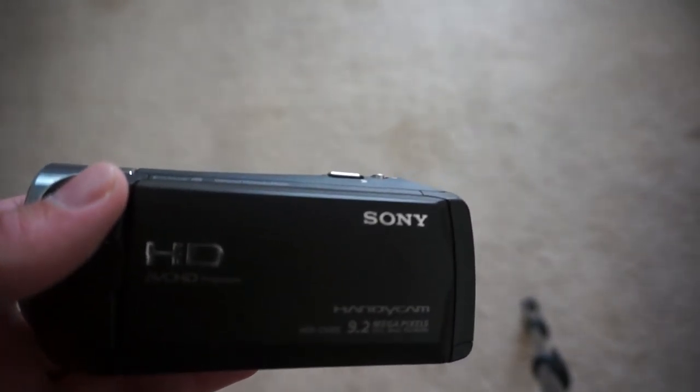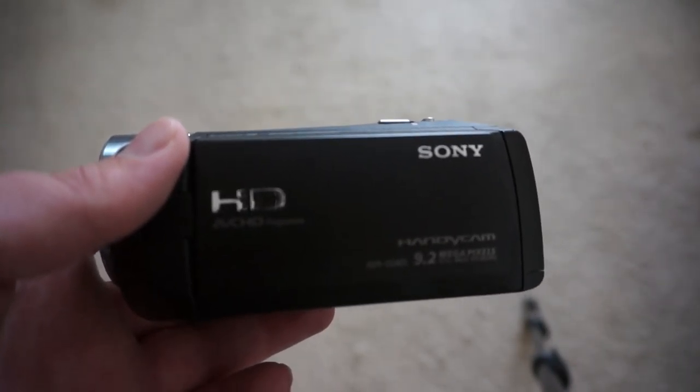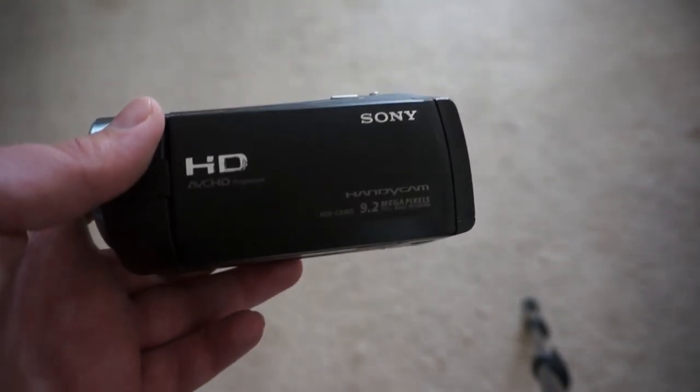If you are looking for something that does have interchangeable lenses and you're definitely on a budget, your best bet is probably eBay with a cheap one — but do that at your own risk.